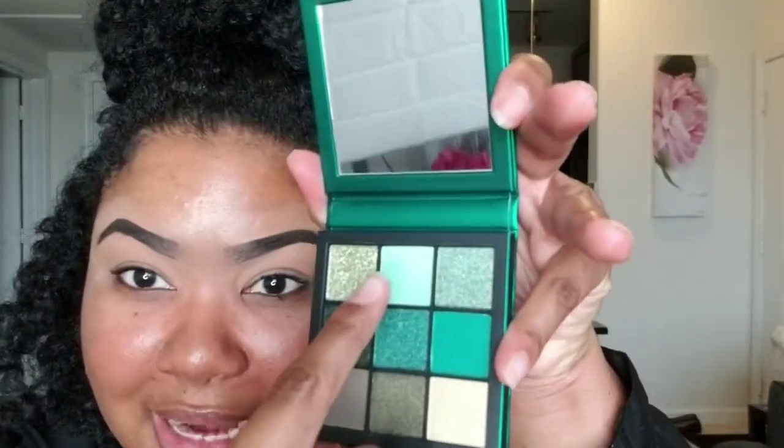Today for eyes, I am going to go into the Huda Beauty Emerald Obsessions Palette — I'm super excited about this. I picked it up during the Sephora VIB sale. These are the colors; they are beautiful. Green is one of my favorite eyeshadow looks, so we're going to dig into this today. The first color I'm going to start off with is this mint green color here — super, super pretty. I'm going to use that on a Morphe M433 brush.